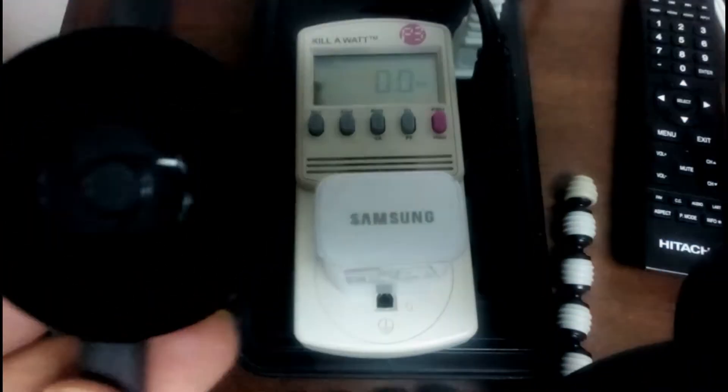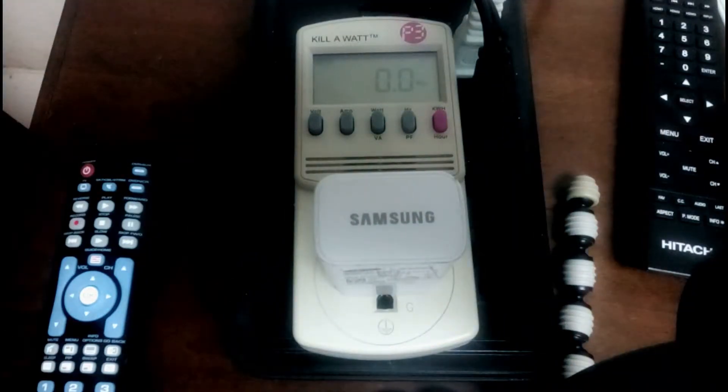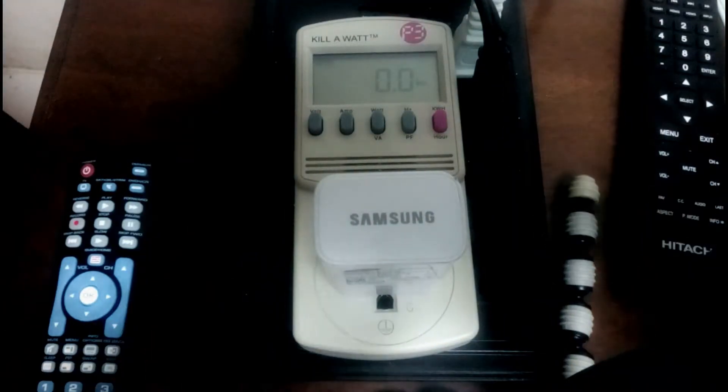It should be pulling the correct wattage when it's in fair use — logged in and showing something on the screen. So without further ado, let's have a look. I'm going to plug this in without hopefully hitting the gimbal.